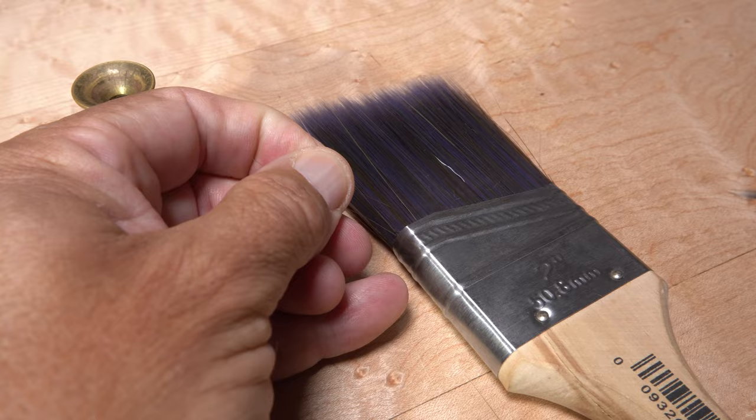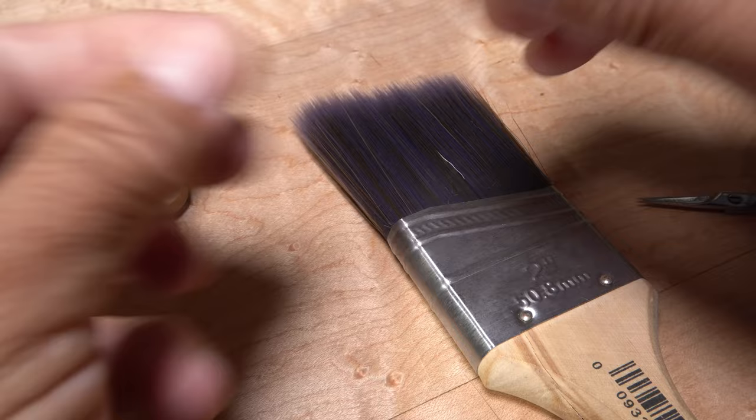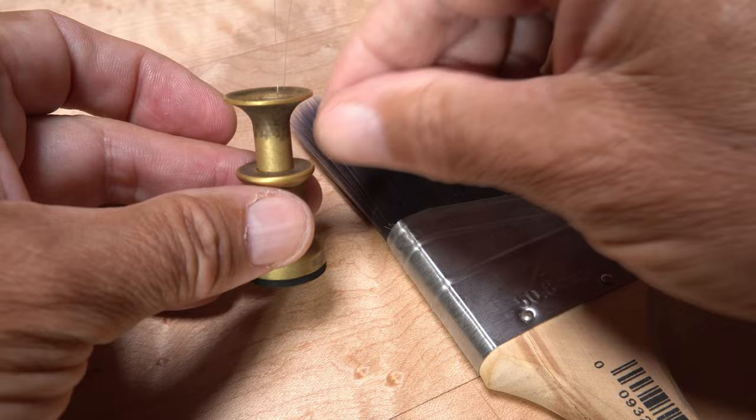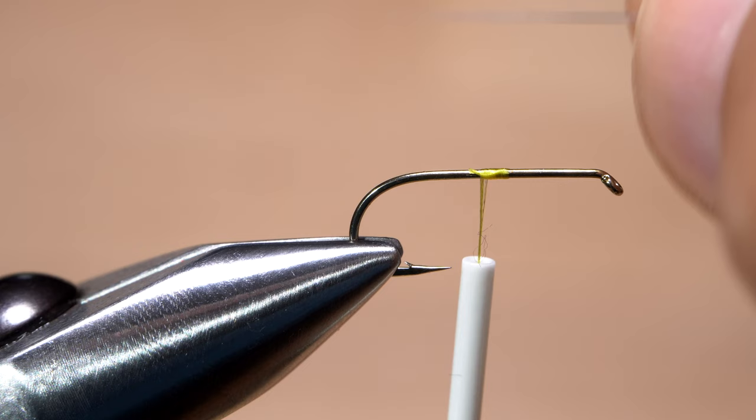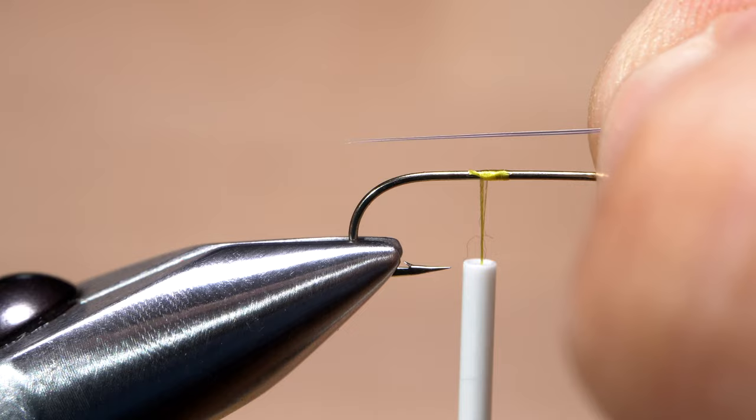Select two strands of your favorite tailing material — be they moose body hairs, cocktail hackle fibers, micro-fibits, or here a couple of bristles from a nylon paintbrush. Make sure the tapered tips of whatever you choose are well aligned; you can do this just in your hand or use a nice small hair stacker. With the tapered tips pointing rearward, measure to form tails a little more than a hook shank in length, then transfer that measurement rearward to the start of the hook bend.